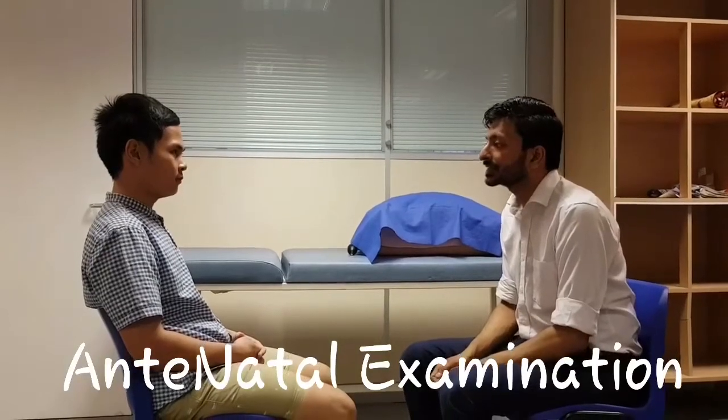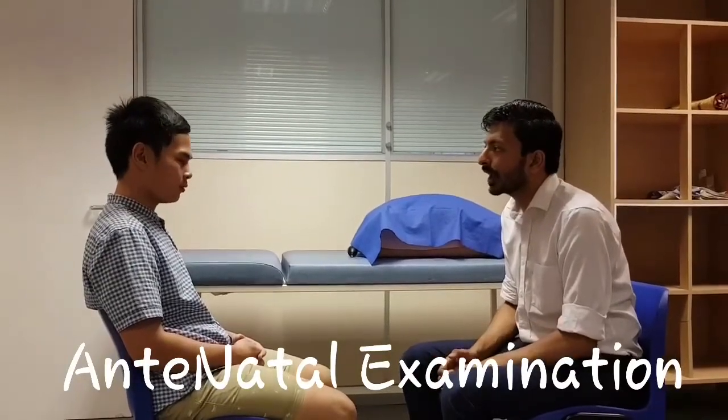I'll be examining your tummy for your and your baby's well-being. For the purpose of examination, I want you to undress below your breast till mid thigh. I have a chaperone with me throughout my examination to ensure your privacy. Please empty your bladder before we start the examination. Please lie down on the couch.